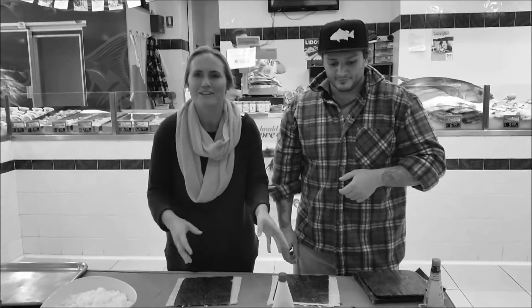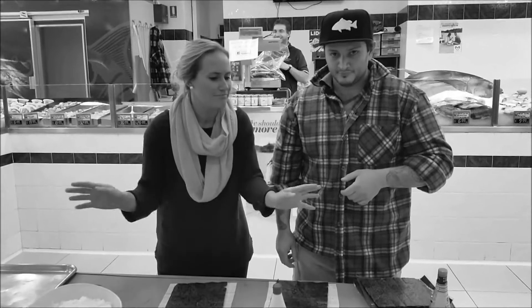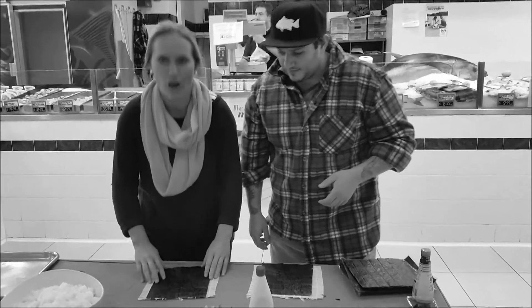Today we're going to show you how to make sushi the easy way. It's a good way to do it and no mucking around. It may not be the traditional way but we'll do our best. Have a bit of fun at home as well — get the kids involved and get sticky fingers.